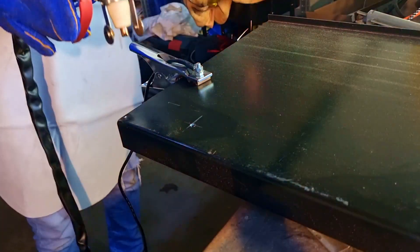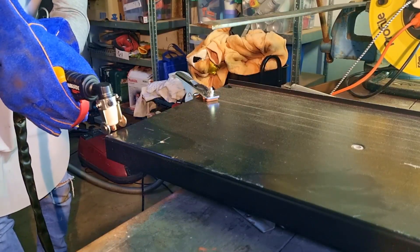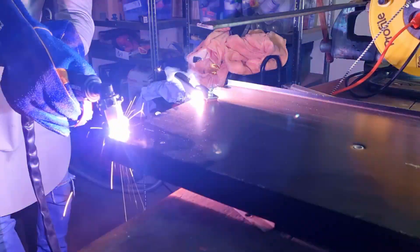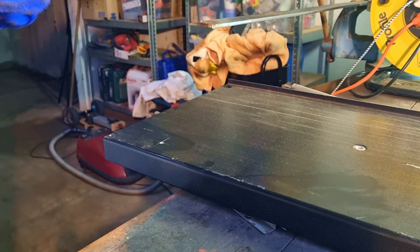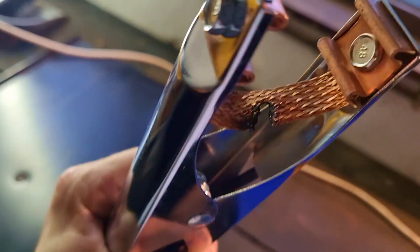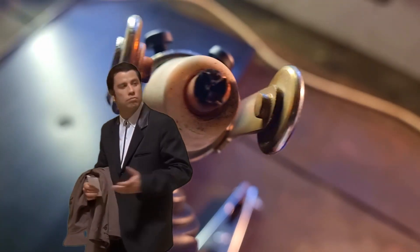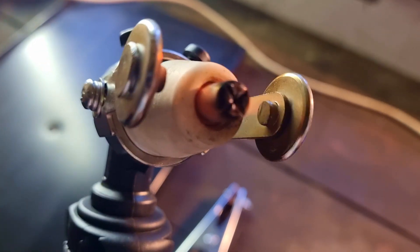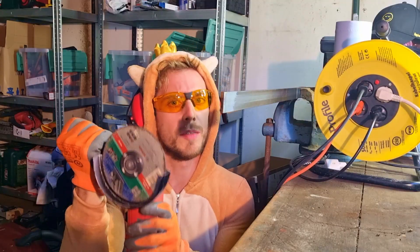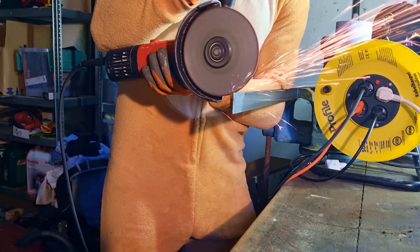Now you get to enjoy some footage of me absolutely butchering my brand new plasma cutter. I'm such a noob. I don't know what I'm doing, but I don't think this is supposed to happen. I also burned one of those tips completely off. Give me a good old angle grinder and I'm good to go. Problem solved — and I only lost 250 euros.